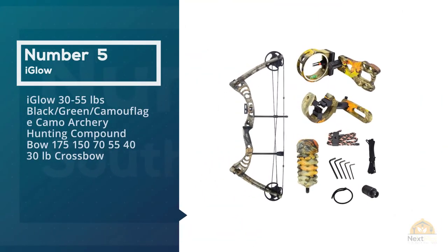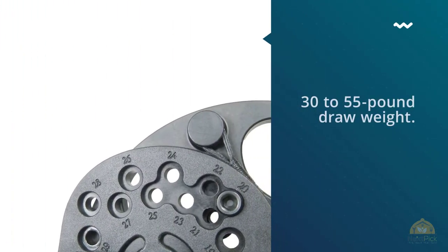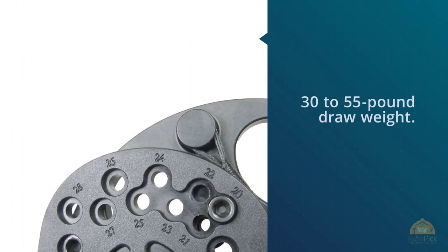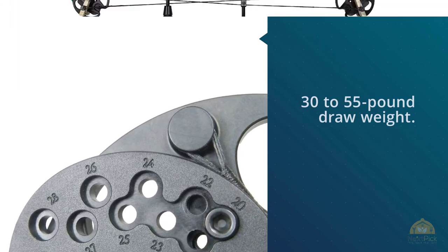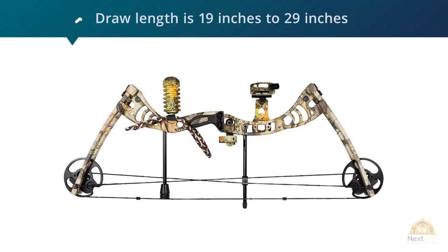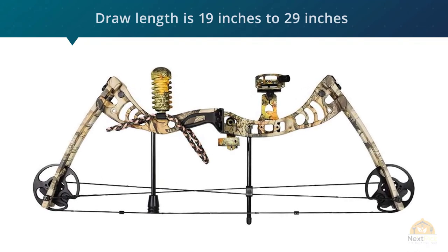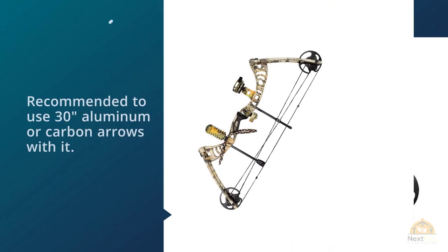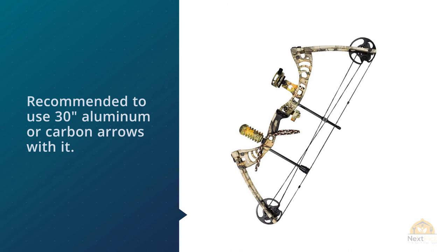Number five: iGlow 30 to 55 pounds, black/green camouflage compound bow for archery hunting. The iGlow compound bow has a 30 to 55 pound draw weight, and a draw length of 19 inches to 29 inches, with an axle-to-axle length of 28 inches. The bow has an arrow speed of 296+ fps to help you hit your target with absolute precision.